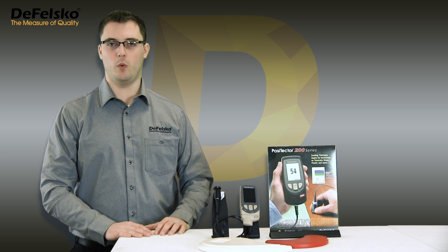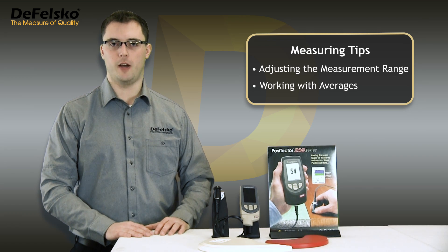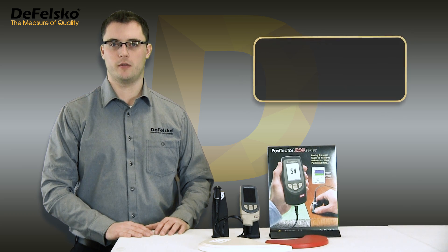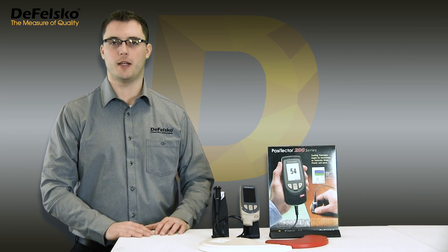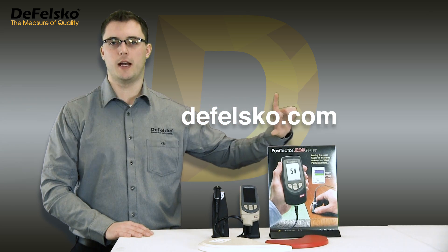To recap, when measuring on rough surfaces, raise the low range value to not more than half the expected coating thickness, and use memory to average a series of measurements. These two simple steps will provide meaningful thickness measurement results on coatings with rough surfaces. For more information about the Positector 200, visit defelsco.com/200.